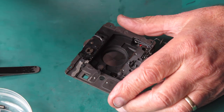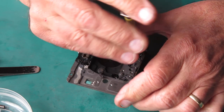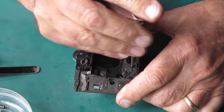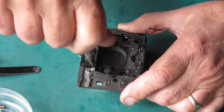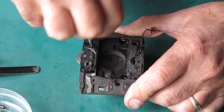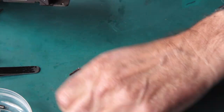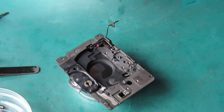There are four screws — here, here, down in this hole, and this one. It'll have to come out. I'll go and desolder that wire, and then we can collect the shutter off the front.